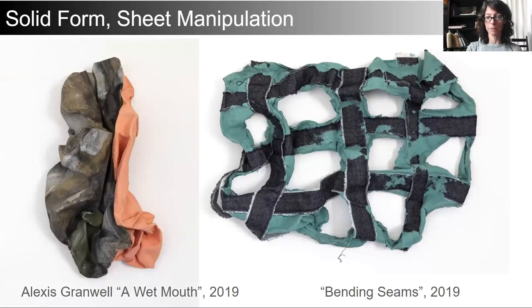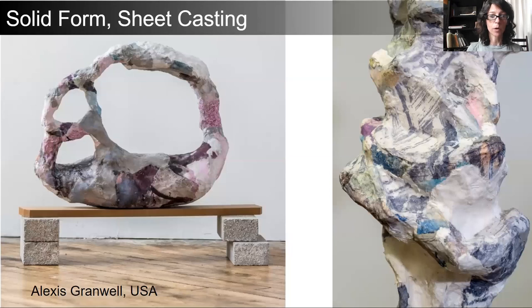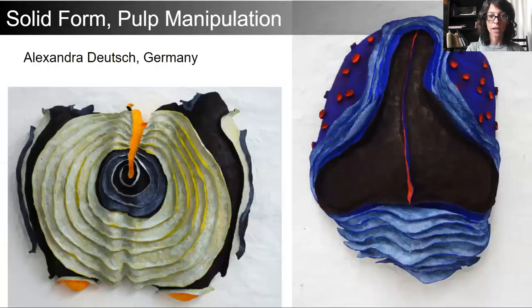Solid form sheet manipulation is perhaps the most basic way that we can create sculptures from paper. We don't require the making of other objects or armatures; we can simply fold paper, tear it, and allow it to dry, creating a finished form. But solid form sheet casting will create an object and apply and laminate those papers over it. The papers can be pulp painted or pulp printed as we see here on the right.